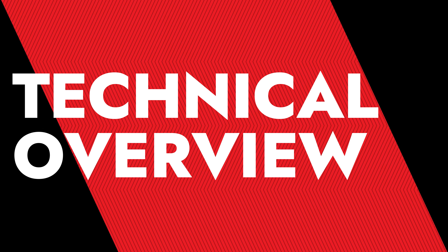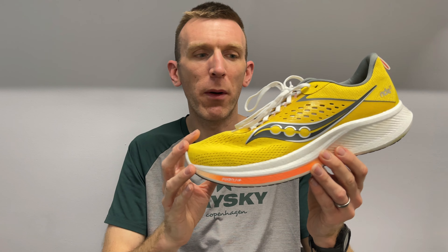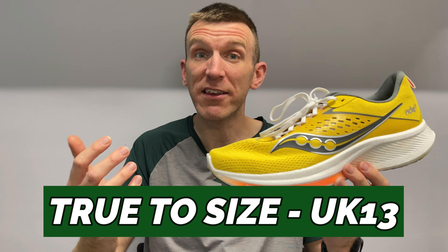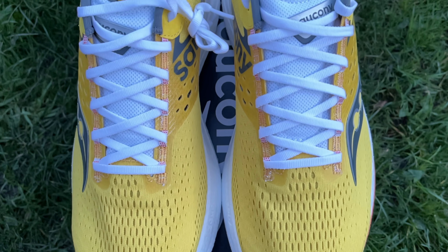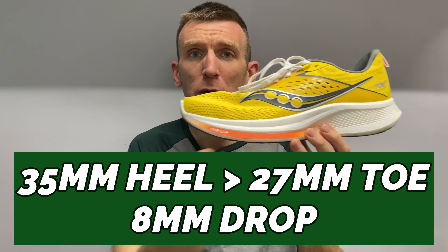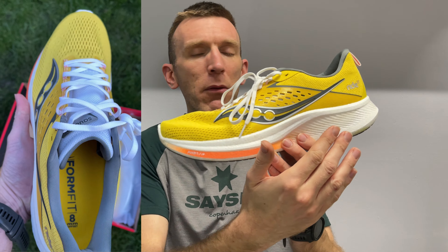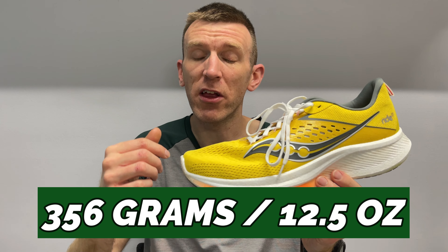Let me dive into a quick technical overview — very simplistic shoe so it shouldn't take too long. I went true to size, UK size 13. As always with Saucony shoes it fits perfectly, so I definitely recommend true to size. We're talking about a 35mm stack height in the heel, 27mm in the forefoot, just like the Ride 15 and 16, meaning we have an 8mm heel-to-toe drop, and in my UK size 13 it comes in at 356 grams or 12.5 ounces.